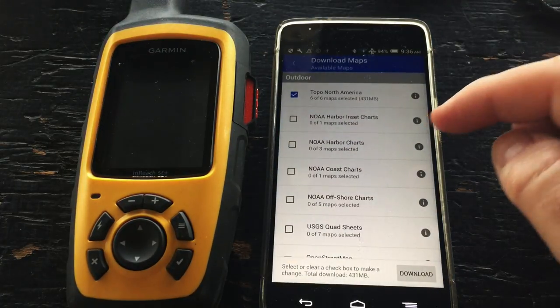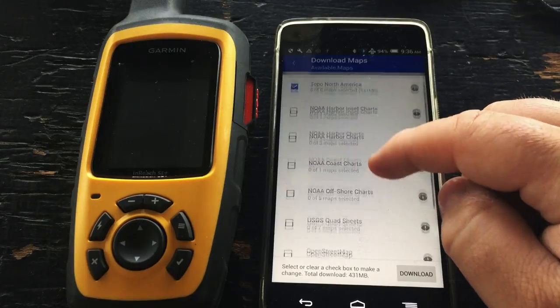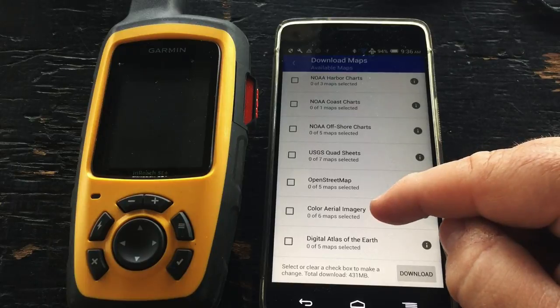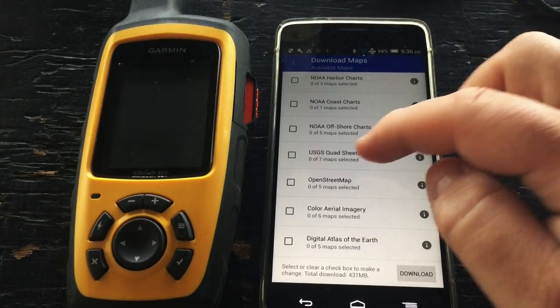While it downloads, it will give us a list of available map tiles. Not every area will have the same list, but here we have Topo North America, NOAA charts, USGS quad sheets, OpenStreetMap, aerial imagery, and the Digital Atlas of the Earth.